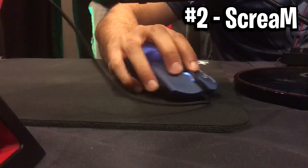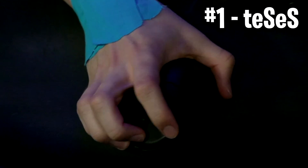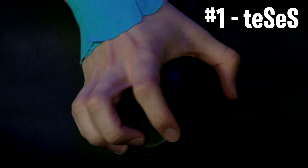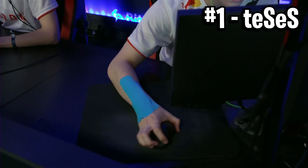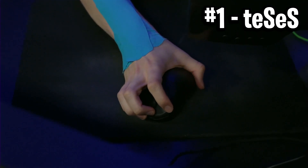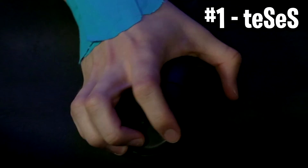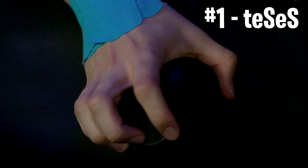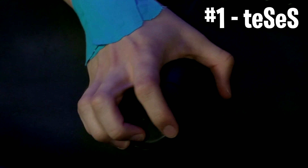Now we've got the final number 1 spot, and this is Tisa's grip. You'll know why this is my favourite — this is the legendary sideways grip. It's not fully sideways, but he's holding the mouse at a completely different angle than normal, and it just looks absolutely insane. I can't even describe this grip — the way he's positioned his hands, the way the fingers are gripped — I have no idea how this works, but it obviously works for him or he wouldn't be using it, and you have to respect that. That is my number 1 favourite.